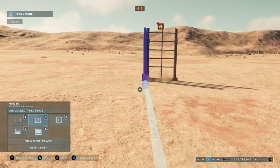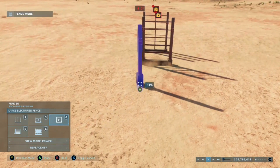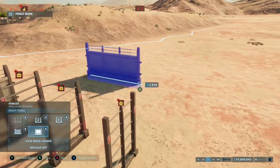We no longer have the non-electrified versions of each fence. That's not a problem because the fences still function non-electrified. But something that was missing was the heavy electrified fence, or the concrete wall with electricity.